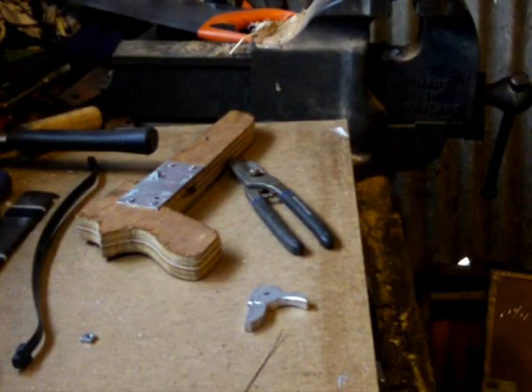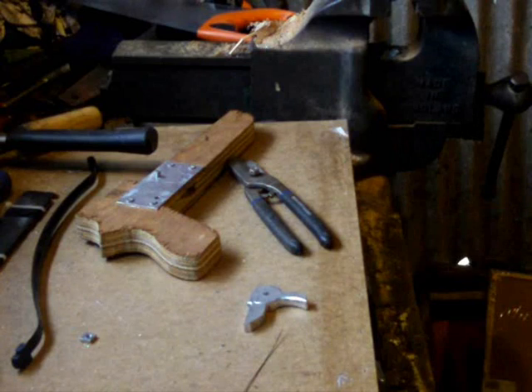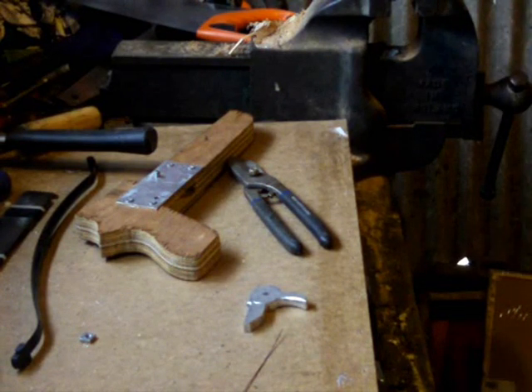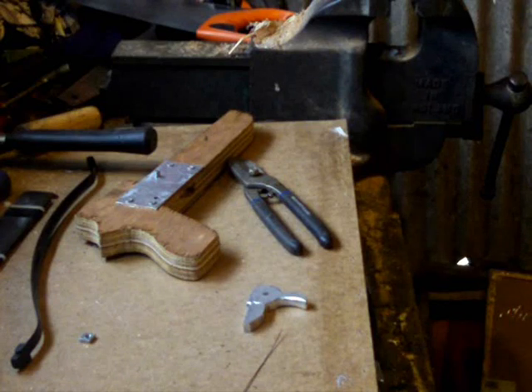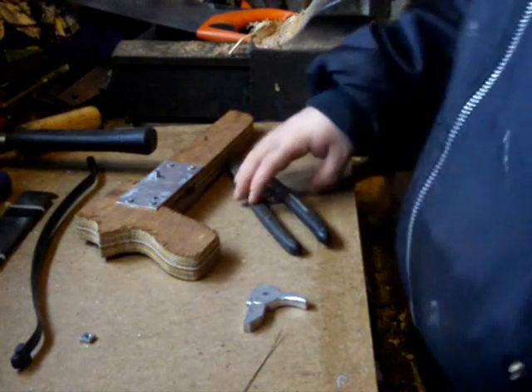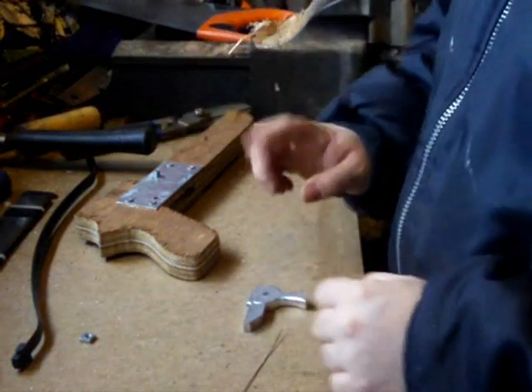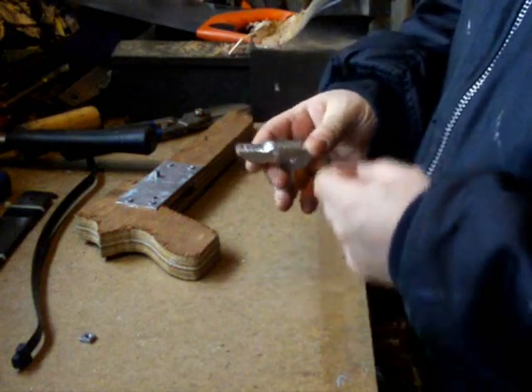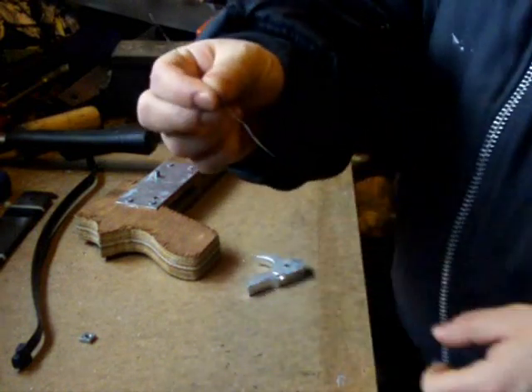The video battery ran out, so this is the next day. I'm not quite sure where I was on the video, so I'm going to carry on where I think I was. If I've missed something I'll explain it in the comments. As far as I remember I was trying to find some wire for the trigger to connect the spring.